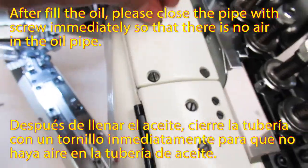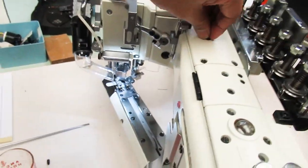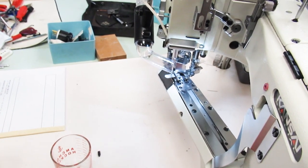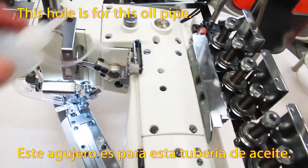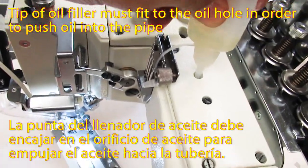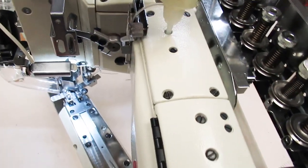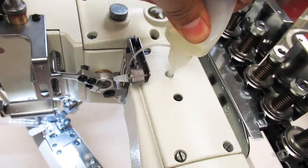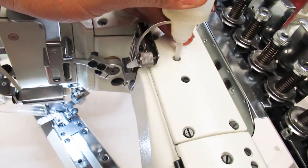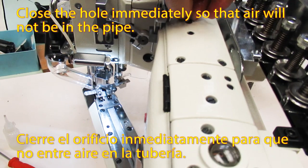After filling the oil, please close the pipe with the screw immediately so that there is no air in the oil pipe. This hole is for this oil pipe. The tip of the oil filter must fit to the oil hole in order to push oil into the pipe. Close the hole immediately so that air will not be in the pipe.